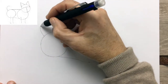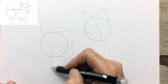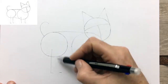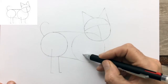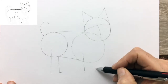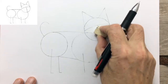Join up the two circles to give us our body shape and a guide for the tail, and four lines which will act as guides for the legs.